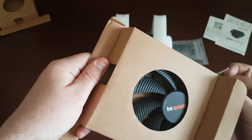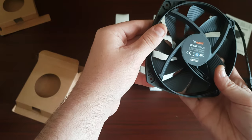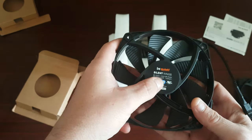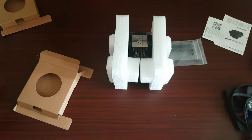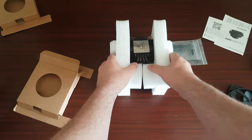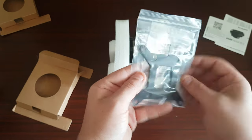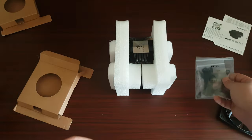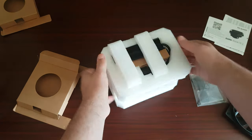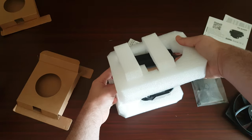This is the other fan — 135mm, same one. Okay, there's the manuals, and then there's the cooler. Here's the Intel bracket for LGA 1700. The packaging is very good, very good quality foam.